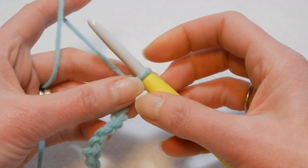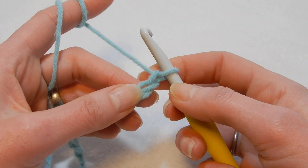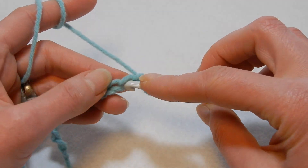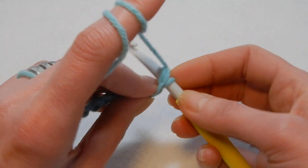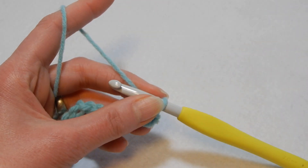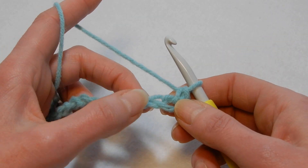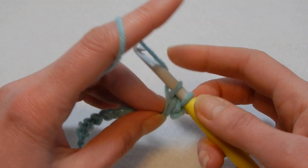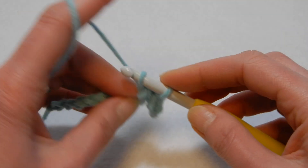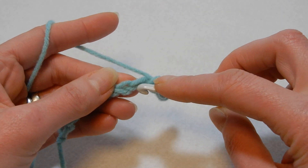We're gonna chain even numbers. I chained even numbers here, and now I'm gonna skip the first chain and in the second chain from the hook we're gonna go in there and do a single crochet. This row is gonna be single crochet in each chain until we finish. Move to the next chain and do a single crochet — single crochet in each chain.